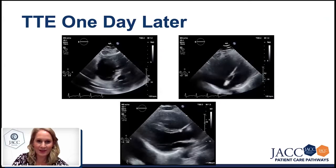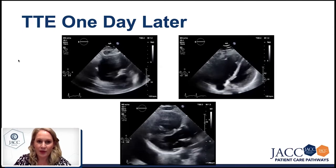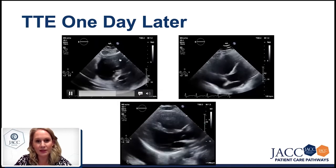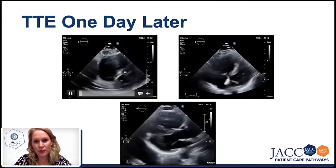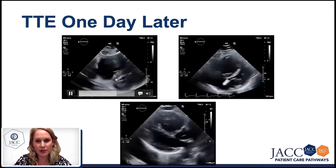So practically, on the upper left side, we have the short axis view. We can see that the right heart is dilated and significantly — I would say severely — impaired. The left heart is completely squeezed. And we have a D-shape in both diastole and systole.